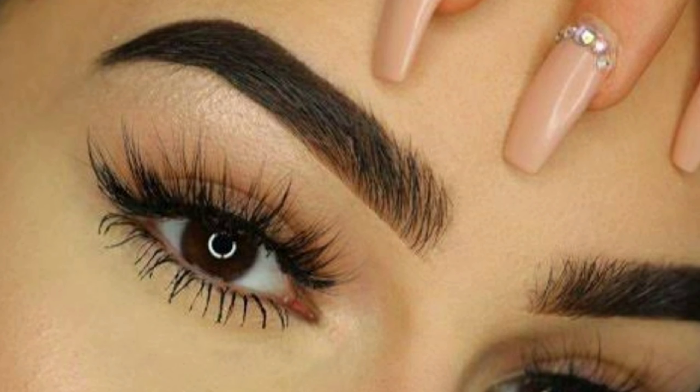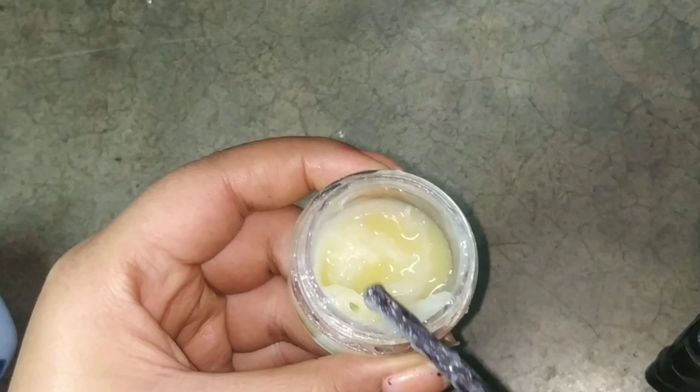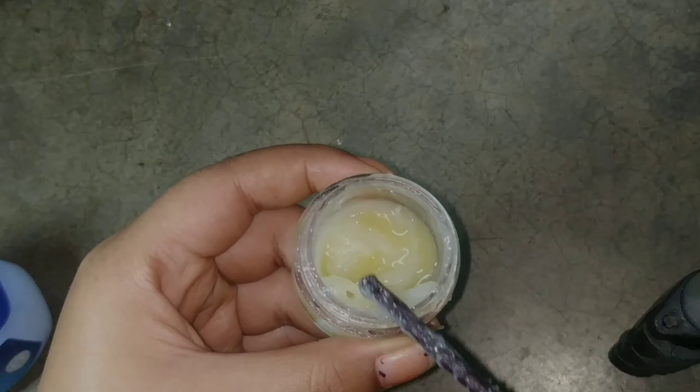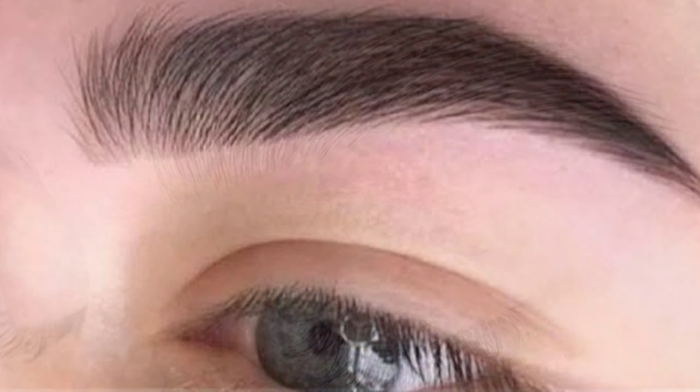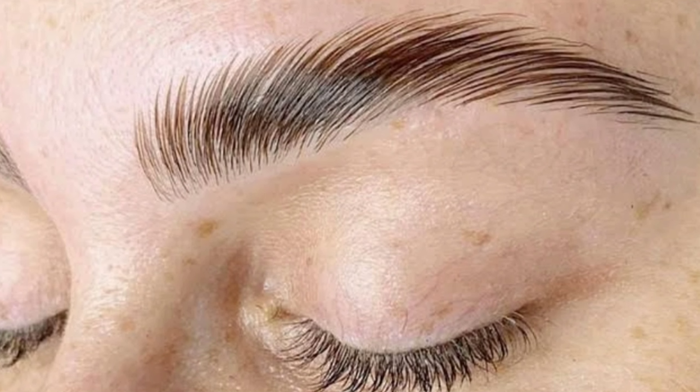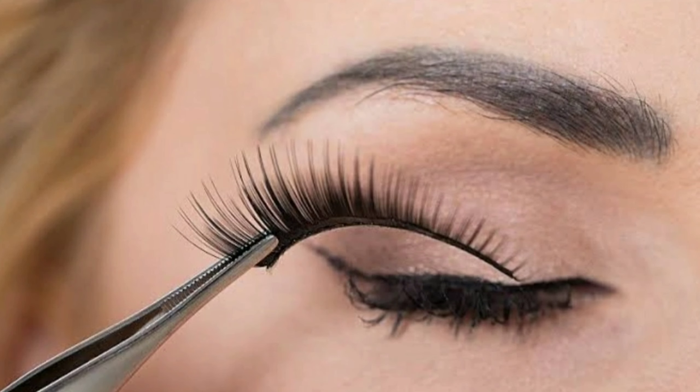In today's video I'm going to share with you how to grow your eyebrows and eyelashes naturally. Everyone wants naturally long eyelashes and thick eyebrows. If your eyebrows are naturally thick, your face will look sharp even without makeup, and if your eyelashes are naturally long, you don't need to apply anything extra.